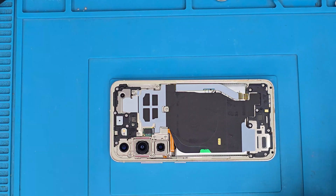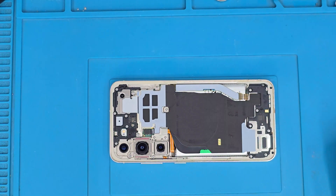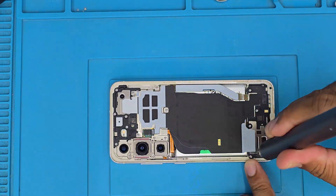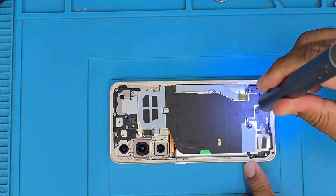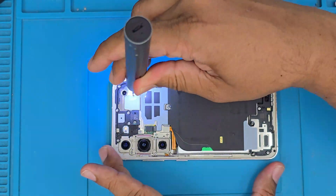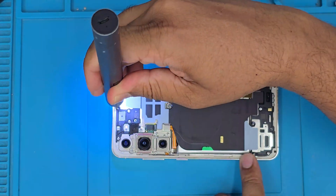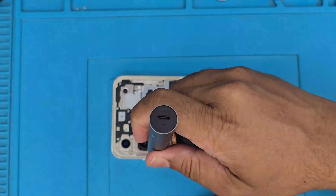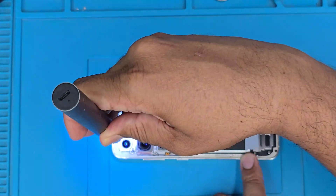Step four: this is called the mid-frame — NFC and all those screws. We need to take out all the screws, which are the same size, so we don't need to worry too much. Just put them somewhere safe. I always use both a manual and automatic screwdriver to make it easy and simple.